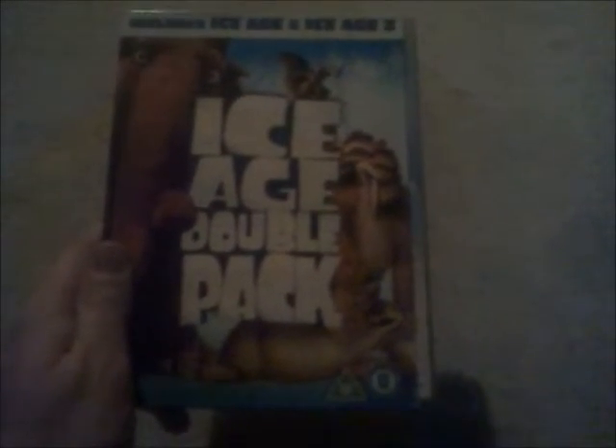And this is an Ice Age Double Pack DVD box set. I'll show you the two discs separately. Here's Ice Age — the first one — this is a re-release of this DVD. And the next and last one will be Ice Age 2: The Meltdown. Here's the disc for Ice Age 2: The Meltdown.